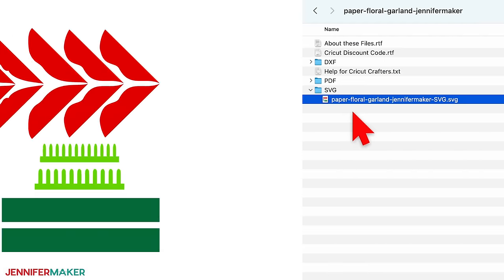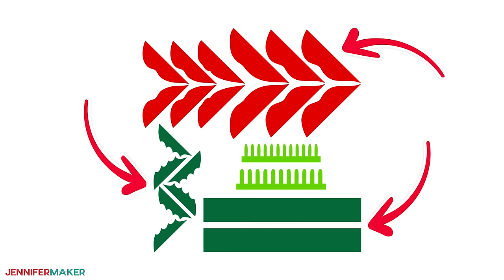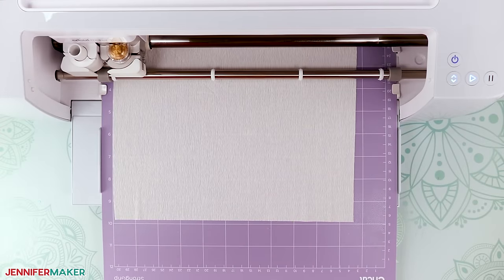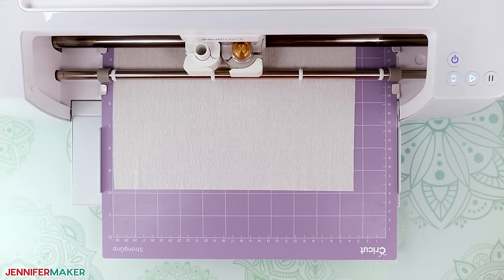Inside the file, you'll find designs for one eight inch wide poinsettia, six leaves to make a six inch wide holly stem, and two rectangular pieces for a single seven inch tall pine branch. Now you can cut the crepe paper by hand with the PDF patterns I provided, but it is easier and faster to do it with a cutting machine like a Cricut, which is what I'll show you how to do in this video.